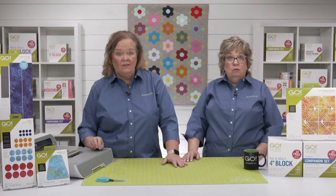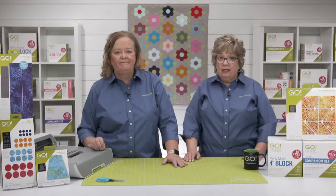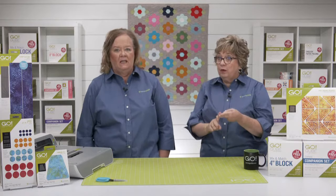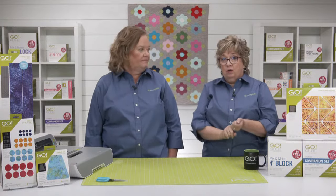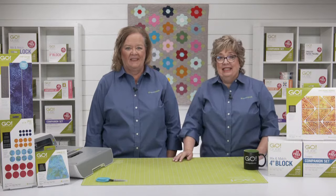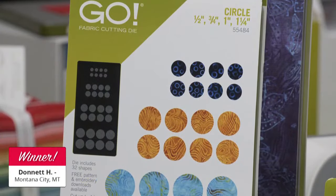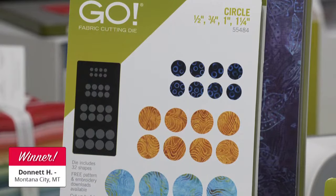Let's give away a circles die to a lucky viewer who registered for today's show. The lucky winner of a Go Circle Die — which cuts half inch, three quarter inch, one inch, and one and a quarter inch circles — is Danette H. from Montana City, Montana. Congratulations!